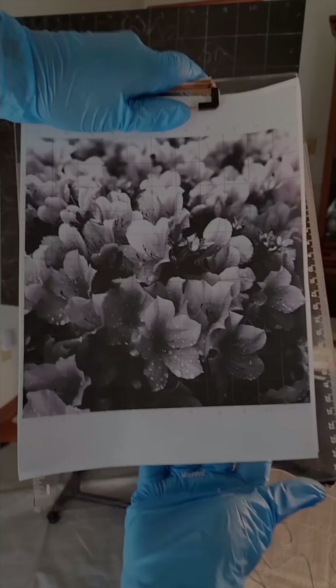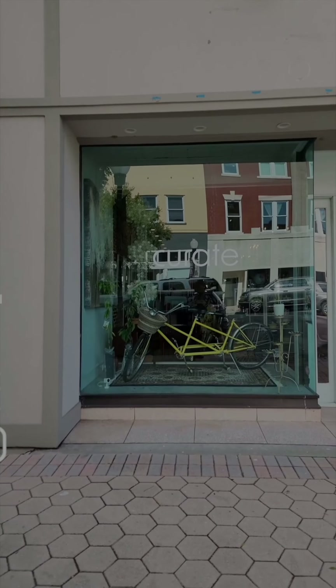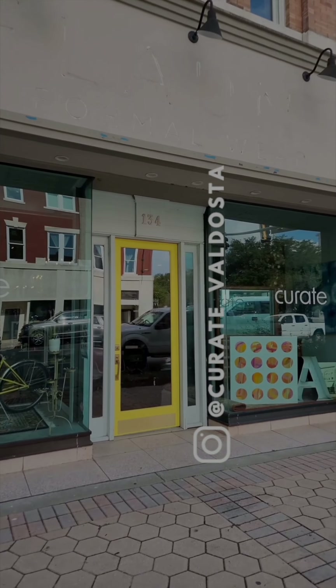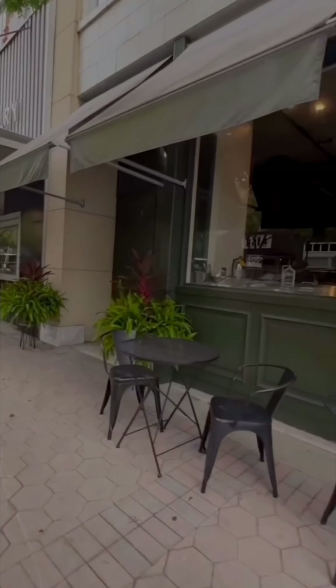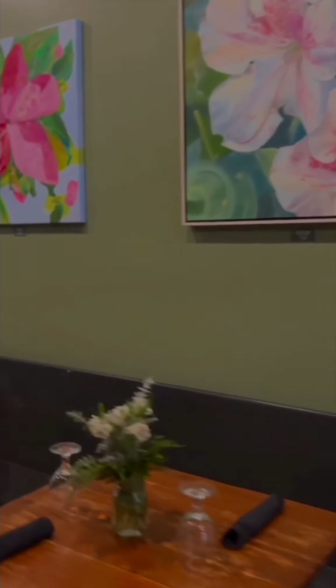Let me share a little bit about how I got my reference photo. I was asked by the lovely people at Curate in downtown Valdosta to paint a painting of azaleas that would be put in a restaurant next door. My painting would be alongside about 14 other artists, everybody painting different interpretations of what azaleas look like to them.